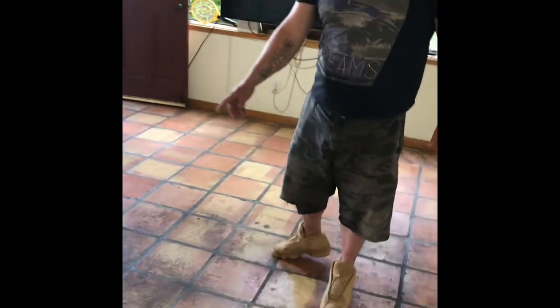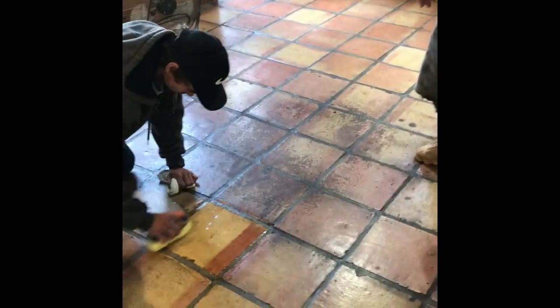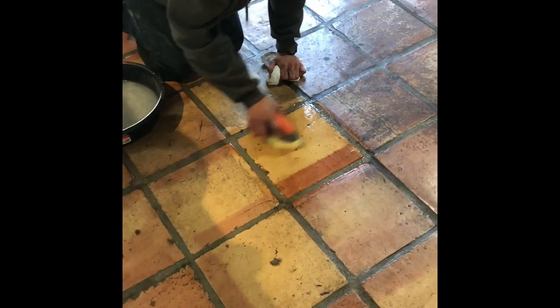Mikey's going to hit this one more time and detail it. This is what we call our steel strip here — this is just the wrapper up here. Making sure we got off all the film and everything, and then we're going to clean it. As you guys can see, it's going to look phenomenal.